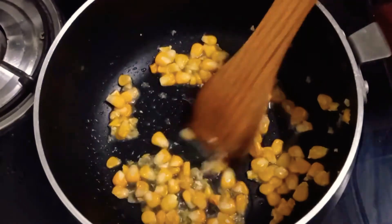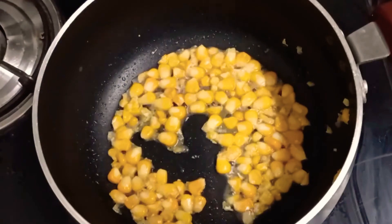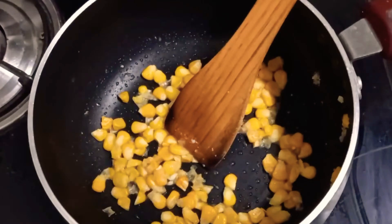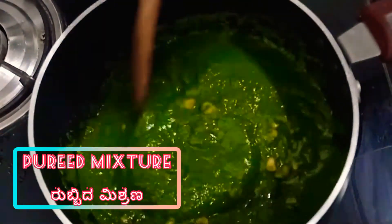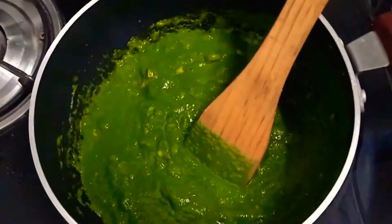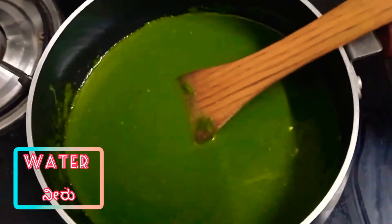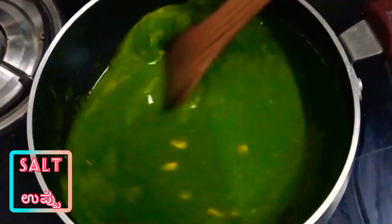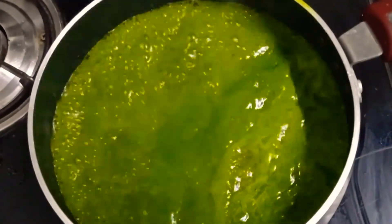Add 1 and a half spoons of butter, then add the sweet corn — American corn. Add the corn and mix in the pureed palak mixture we have prepared, then add water.